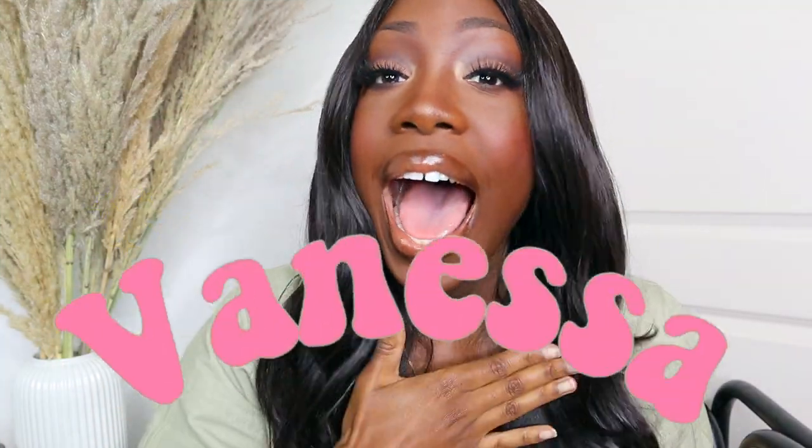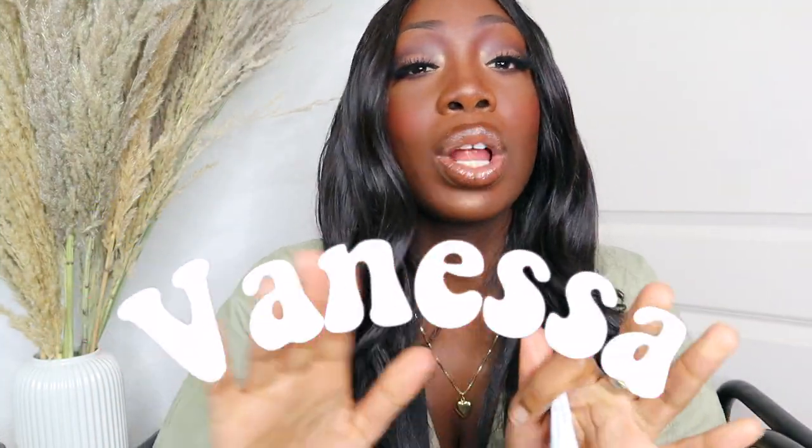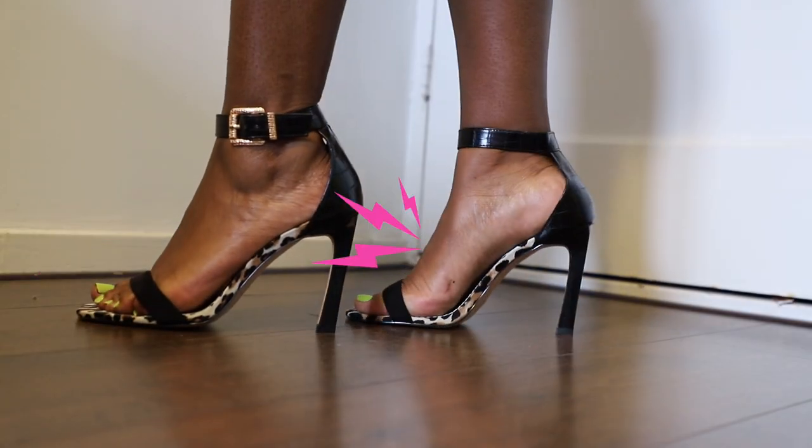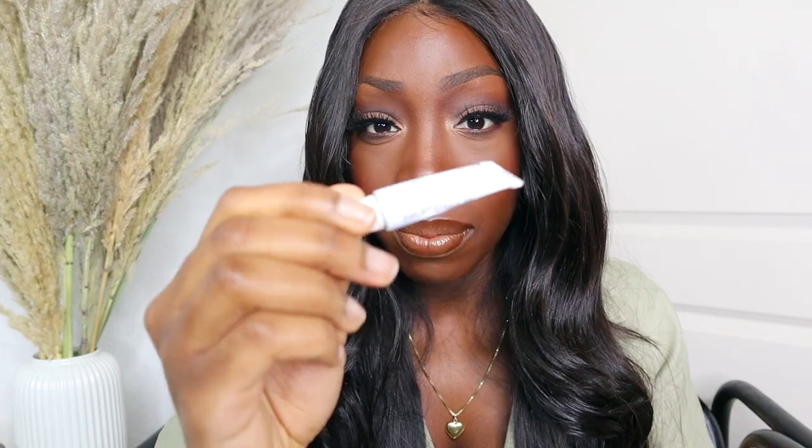Hello everyone, I am Vanessa. If you're new here, all I do on this channel is talk about how to make your heels a lot more comfortable. Today I'm going to use this cream and let you know if it makes wearing uncomfortable heels a lot more bearable.